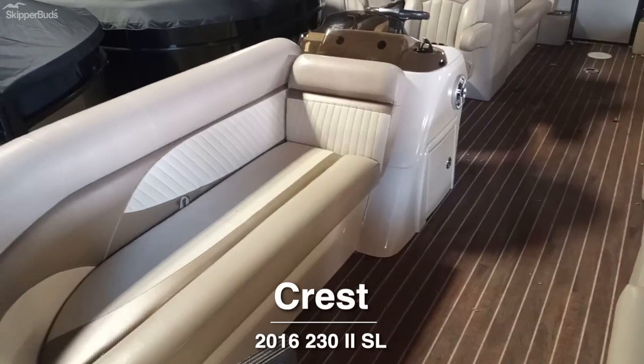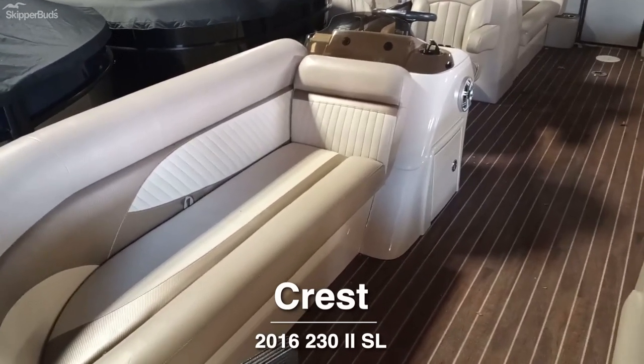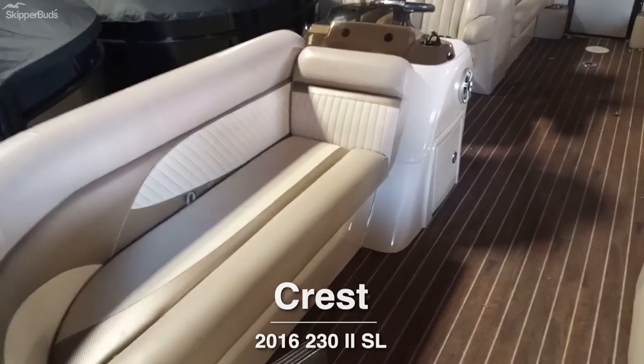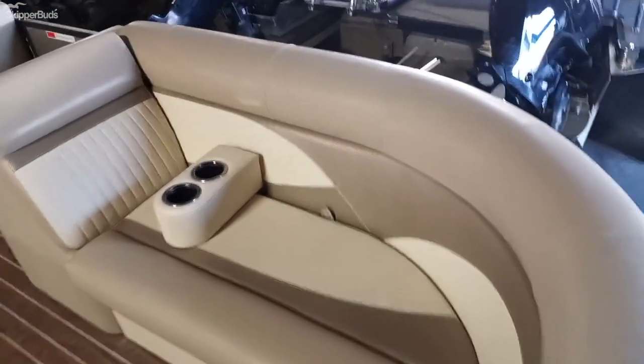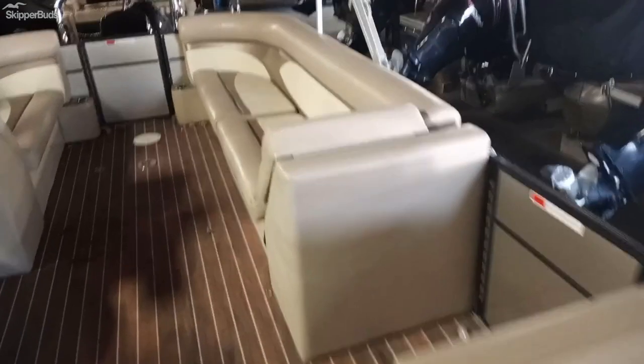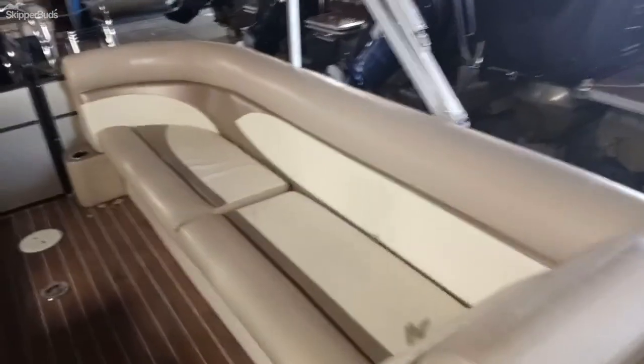This is a 2018 Crest 230 SL. It's a Crest 2, which means it has a split lounge — just one single captain's chair and a huge lounge in the back. Here's the huge lounge with lots of seating space on this boat. This boat is a tri-toon.